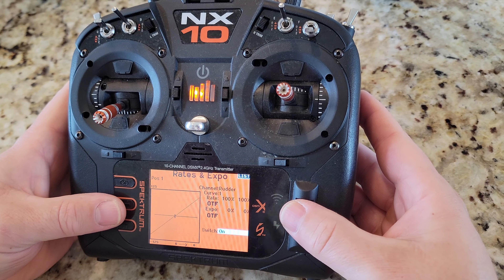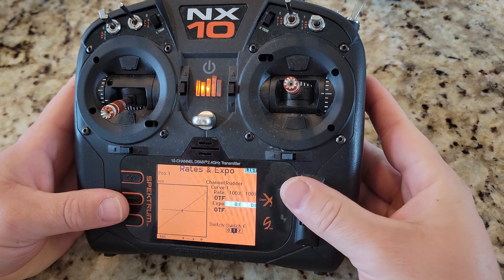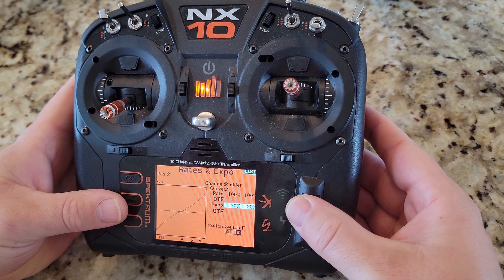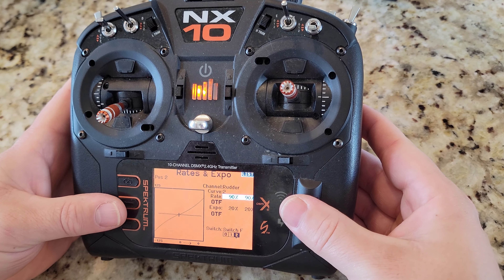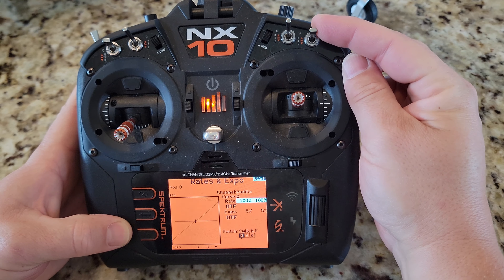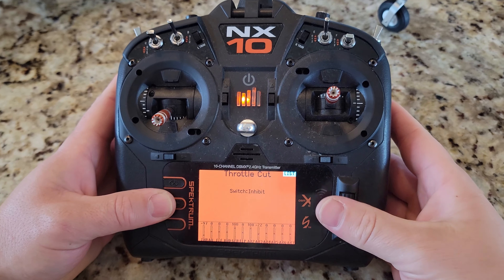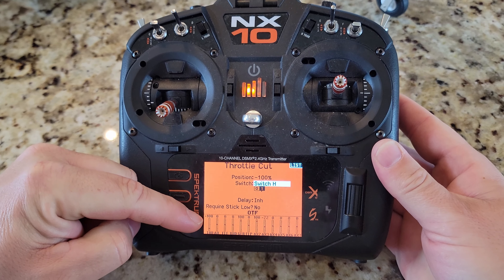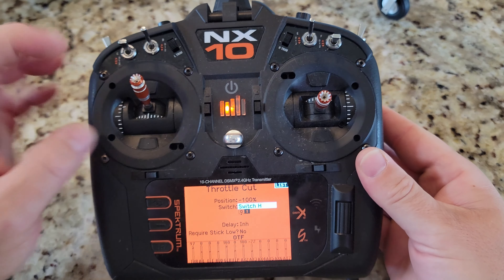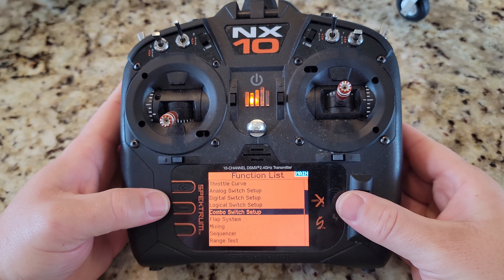We can go fly with some level of control on our maiden just in case we have trouble getting it back to the ground. This gives you a little more sensitive sticks by a factor of about half, or less sensitive by a factor of double. Throttle cut we'll set to Switch H — when it's on, the throttle shows minus 100 and doesn't change regardless of stick movement.